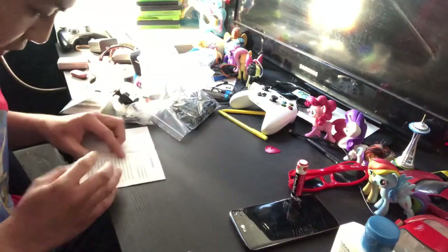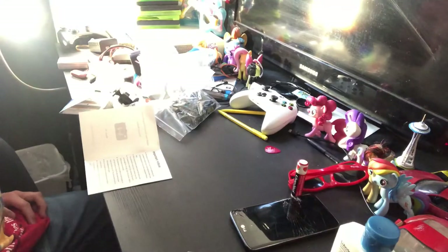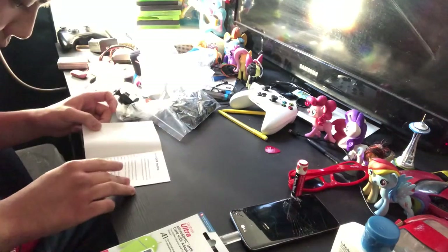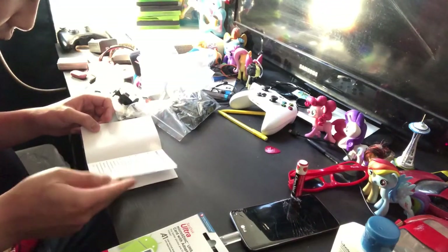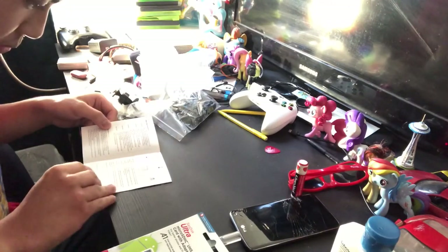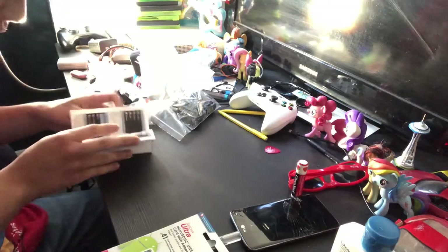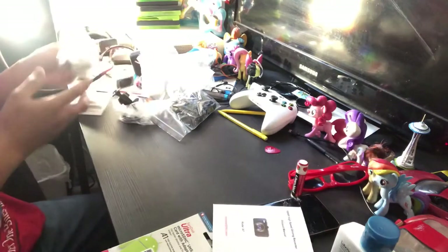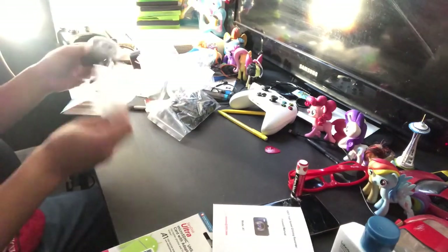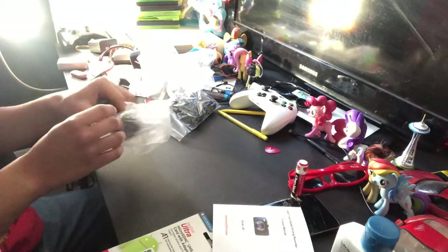Okay, I'm back. I'm looking at the instructions — it covers the cigarette lighter socket and all the stuff I should need to know. This mount is for putting the cam on the dashboard itself, and this one is for the windshield. I'm actually going to use the windshield one because it works better — most people do it that way anyway.